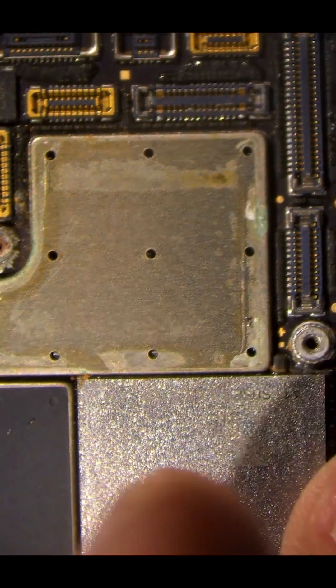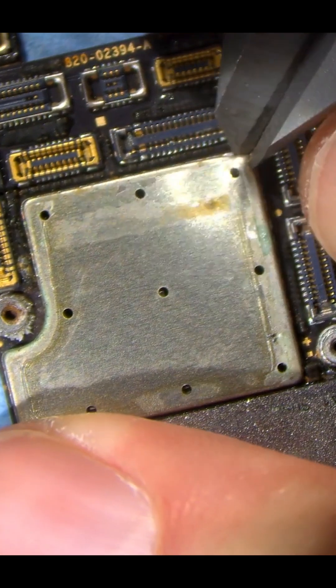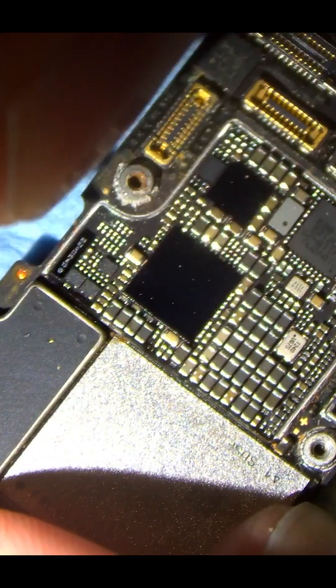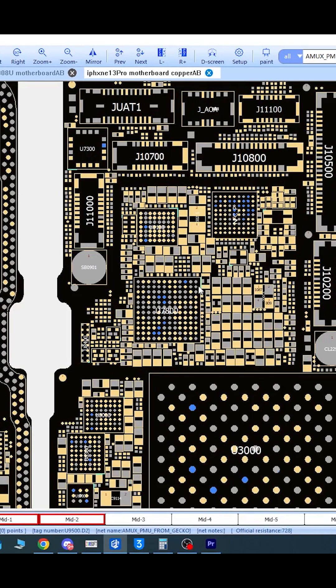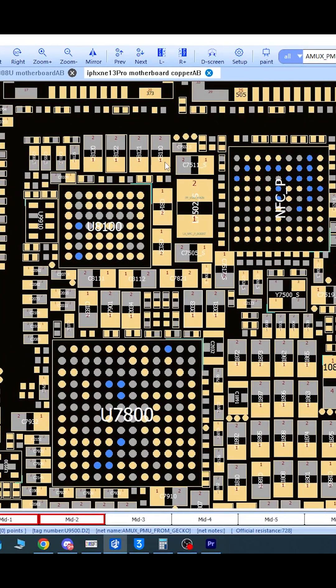With the board out of the housing I should remove this shield to get a look at some of the components. They look clean, but now I can measure my main line. With my BoardView software open, this is the area I just exposed and we can measure the line at this capacitor.